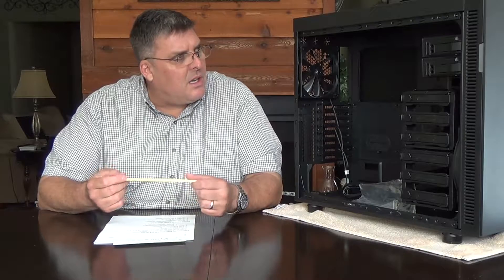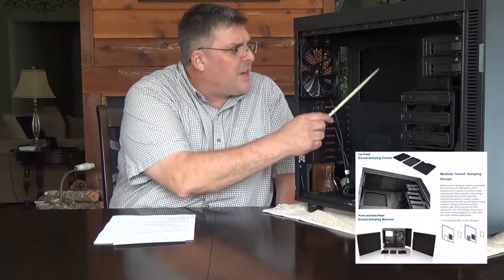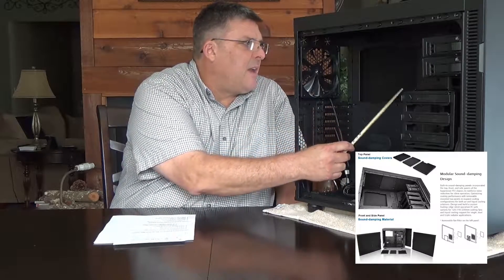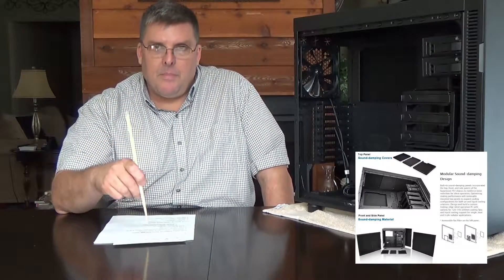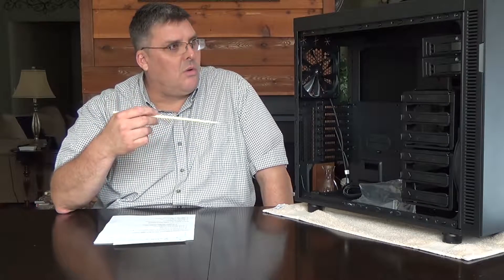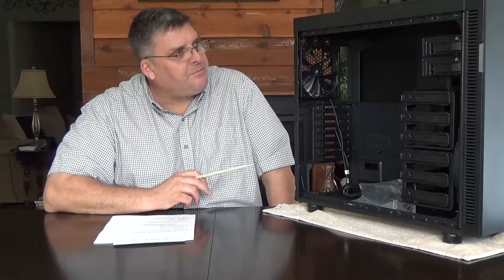I chose this case for several reasons. One specific reason is all of the noise dampening material that's part of this case. You can see through the center here where the motherboard goes — there's a big opening, and on the other side you can see some of that suppressive material on the panel. My customer doesn't care about lights and all that kind of stuff, so to make it even more noise dampening, we chose the case that doesn't have a window.